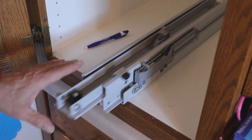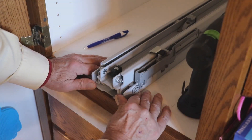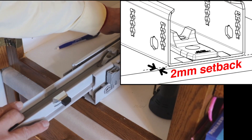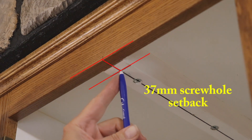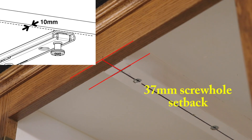Now we have the front of the slide in, and we have the necessary 2 millimeter setback. Now we're going to put the rest of the screws in the back of the slide. At the top of the pantry, we also need a 37 millimeter screw hole setback — that's from the front of the face frame to the center of that screw hole. By using that screw hole in conjunction with the first hole in the ball bearing slide, we'll achieve a 10 millimeter setback, which is required for the installation of the pantry pullout using the FR 771.